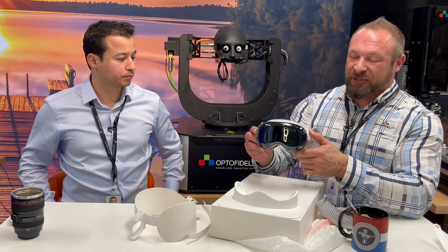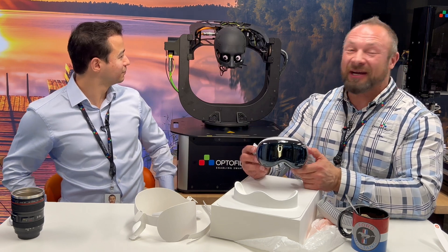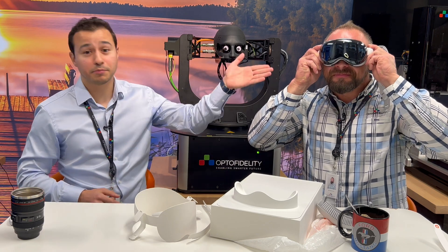In the next episode, Paddy gets to try this on. Paddy, do you want to try it? Oh yeah, Paddy's anxious to try it. So stay tuned and follow us on social media to be the first to know the performance of Apple Vision Pro.